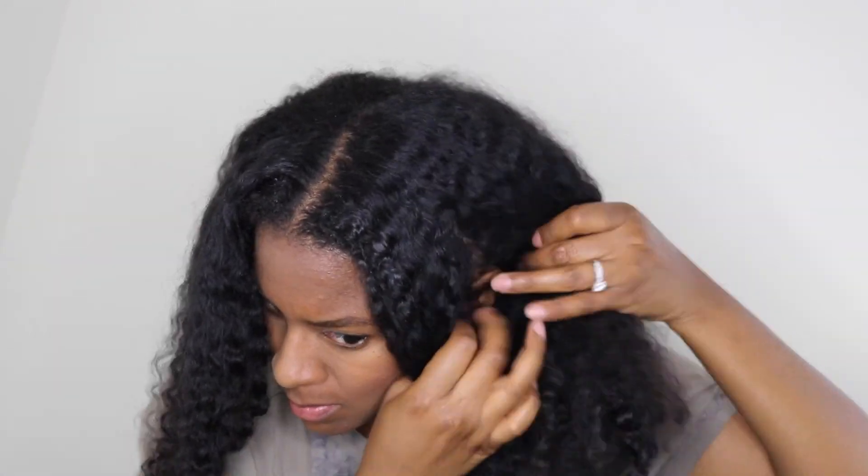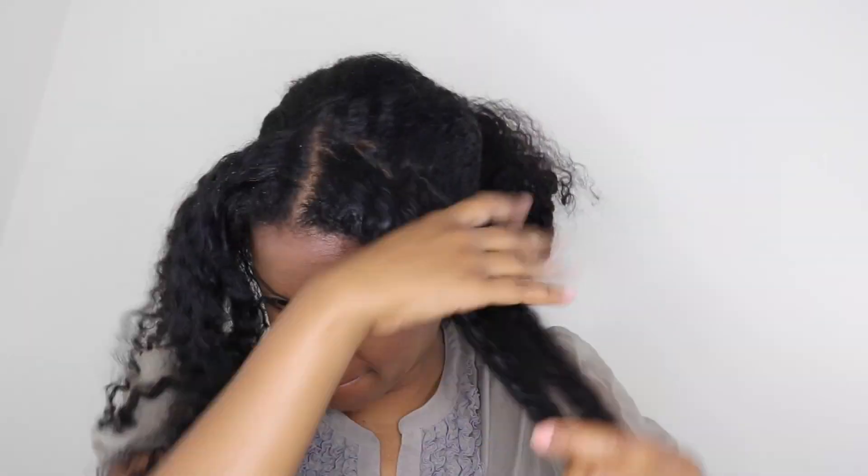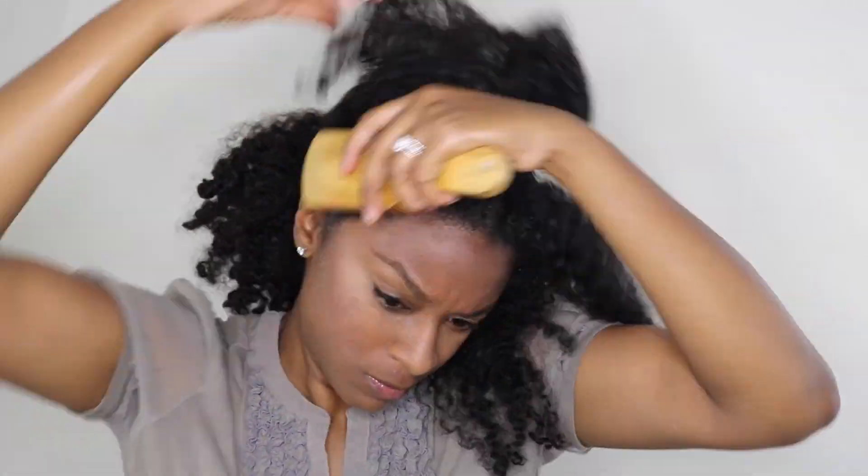This is a braid out, maybe two days old. What I'm going to do is section the front of the hair just for a little crown, so you don't need a big chunk up here on each side — it's up to you. I didn't have much so I just took what I needed. I moisturize it with my spray bottle just to loosen it up, and I'm going to flat twist the front.